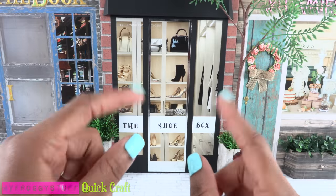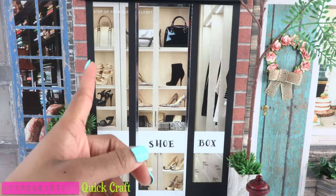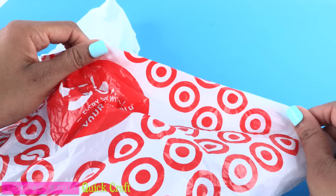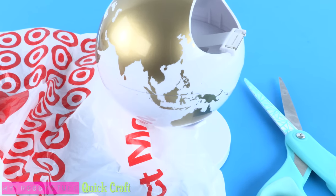Here is a quick craft. We were challenged to make a craft with no glue. So here is a simple craft for the doll who loves to shop, using a plastic bag, tape, and scissors to make a doll-sized plastic shopping bag.